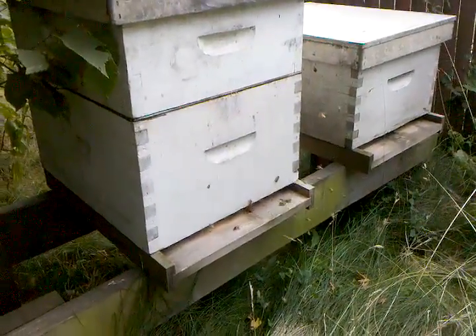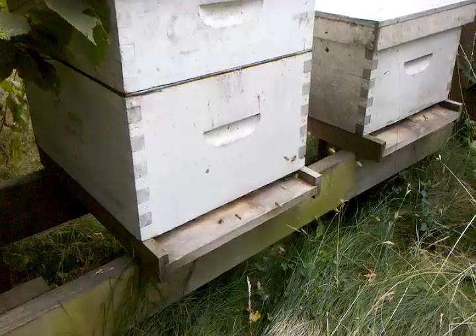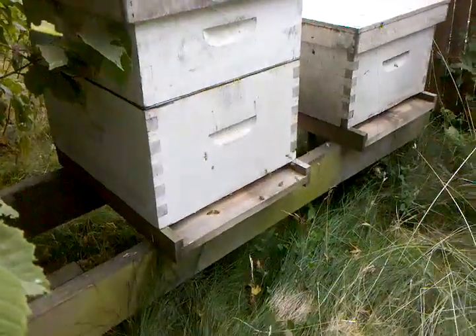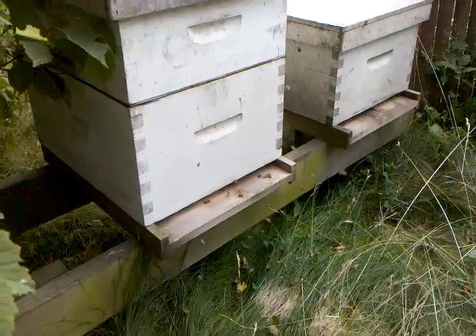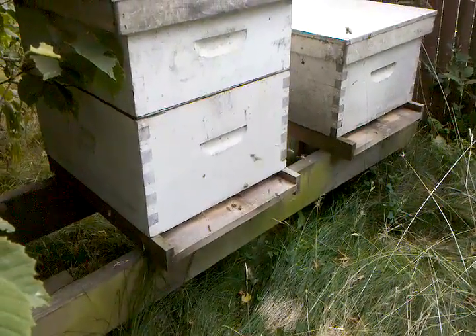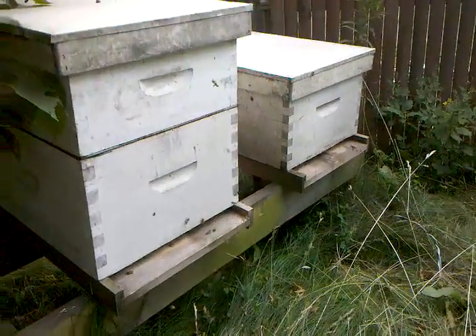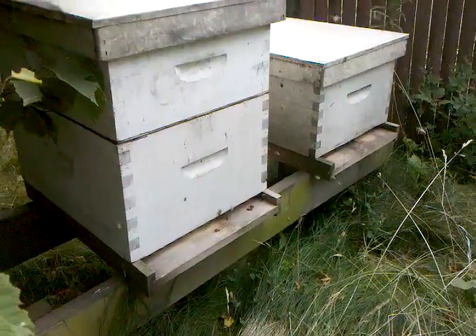It's July 1st and I figured I'd do a quick update on the bees and beehives. I've got one hive, the one on the left, doing really well — it's got quite a bit of honey in it already and they're very active. The other one on the right just never took off.